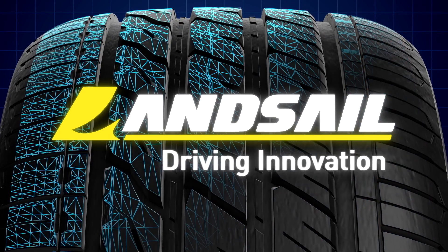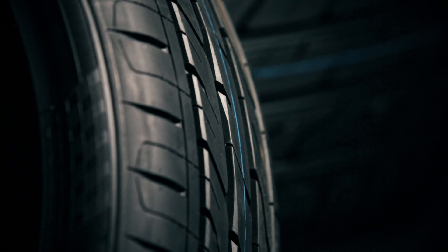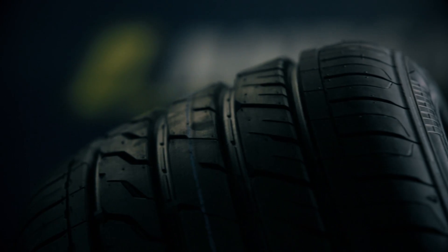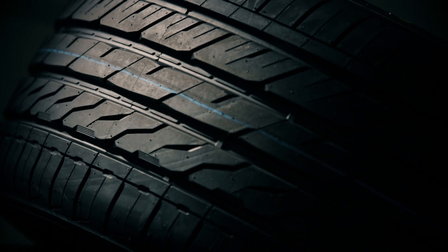Landsail tyres are driven by technology. When you need a tyre that has the perfect blend of performance, comfort and reliability, you need the Landsail LS588 Ultra High Performance tyre.